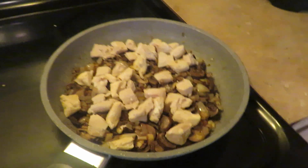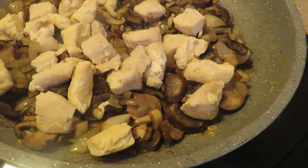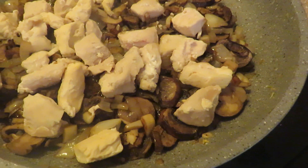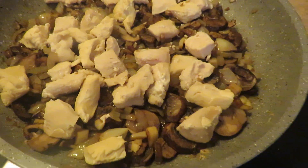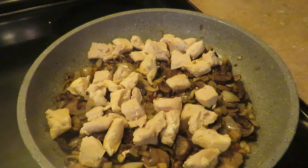I kind of feel like I cooked the mushrooms a little further down than I probably should have, but this is the first time I did this. I'll probably cook them a little less next time.